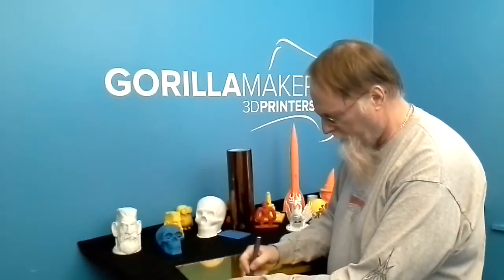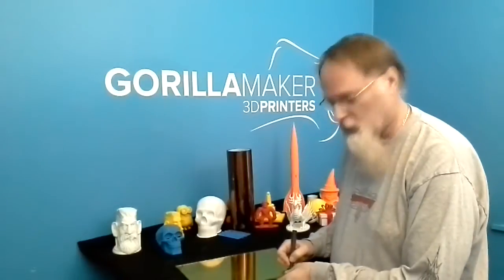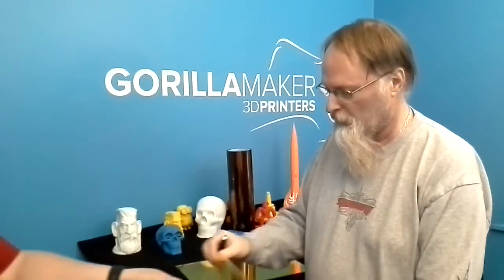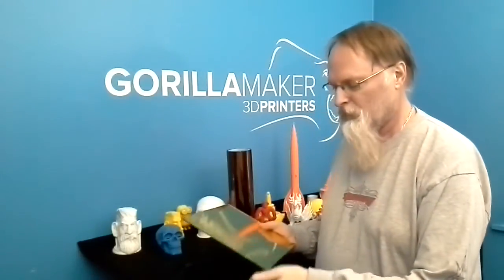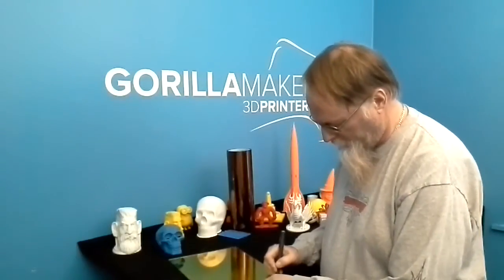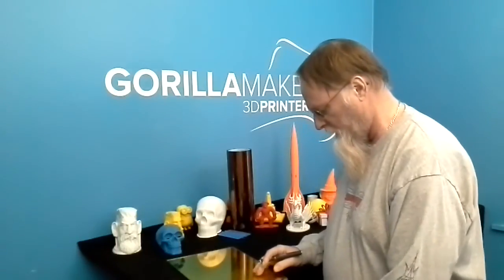I like Kapton tape for printing. I wouldn't bother to put it on here if I was using PLA — I'd just print right to the glass. PLA, for whatever reason, adheres to the mirrored glass very well. ABS, not so well. With the Kapton tape on top, you have a super flat surface and the model comes off extremely easily as well.